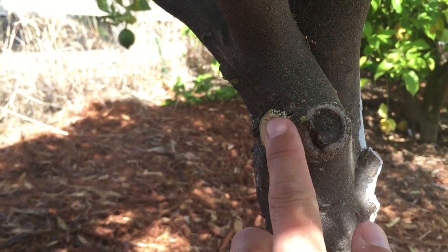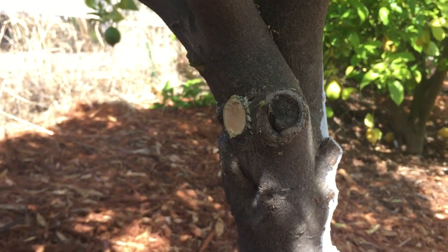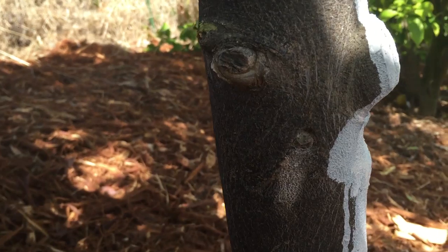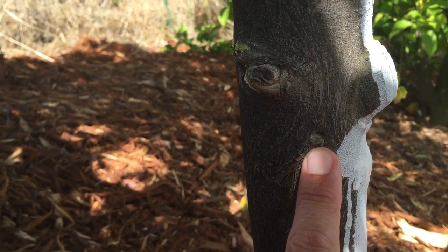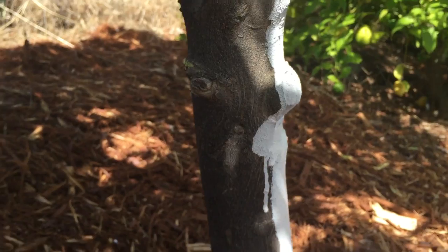You can see that it's starting to callous and create a seal around it. Here's another example right here — this was another pruned branch in the past. Another year or two, this will be gone. It will be buried underneath the tree trunk.